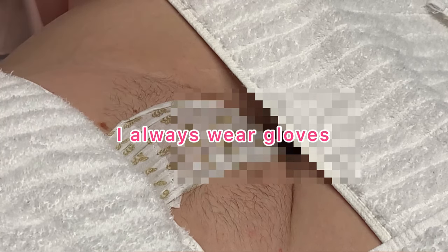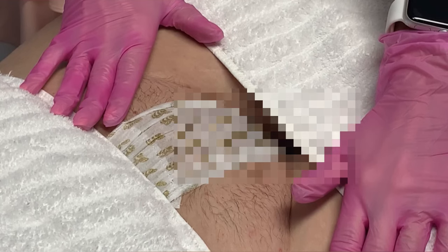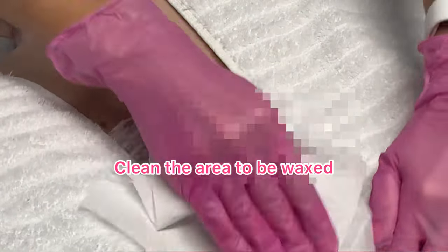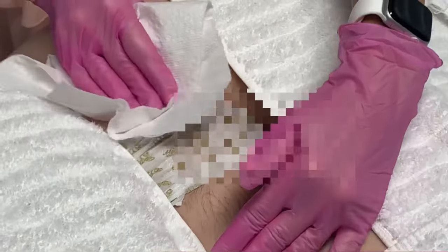Gloves on so that the oils from my skin do not transfer onto her freshly waxed skin and cause a risk of infection. Ordinarily I wouldn't have so much draping in a bikini wax, but since this is a video, I'm trying to be discreet and protect the privacy of my model. The first thing I'll do is spray just a little cleanser on her — this cleanser will also remove any bacteria and oils on her skin.